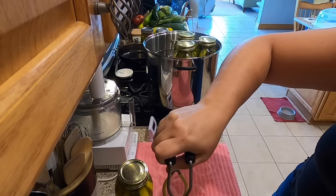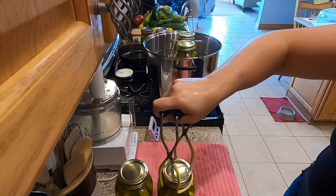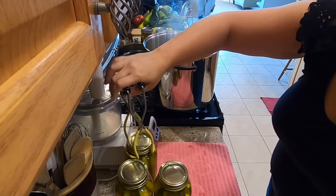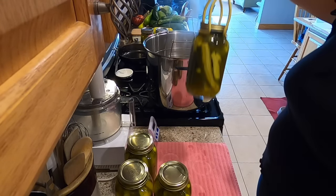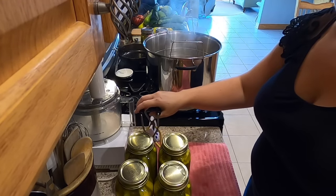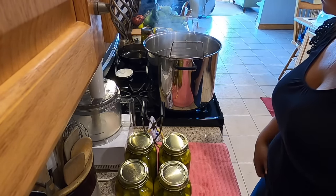They look really good. I like the color of them. I'll just let these set here to cool down probably until morning, and then I'll label them and put them downstairs with the rest of all of our canned goods.